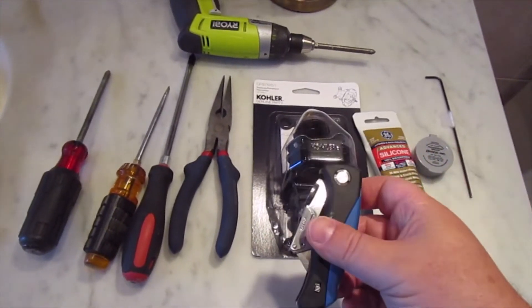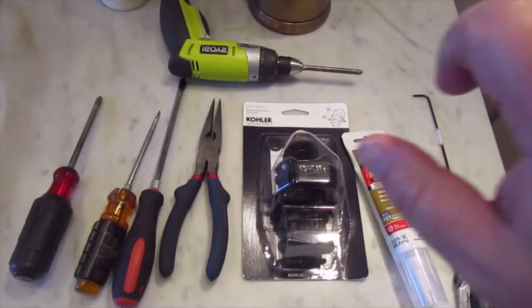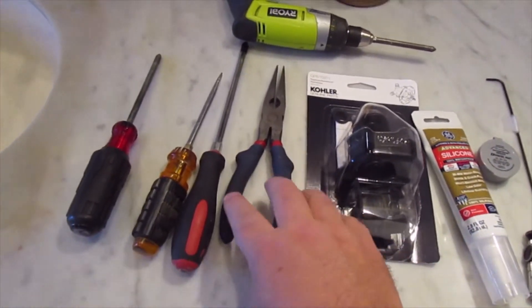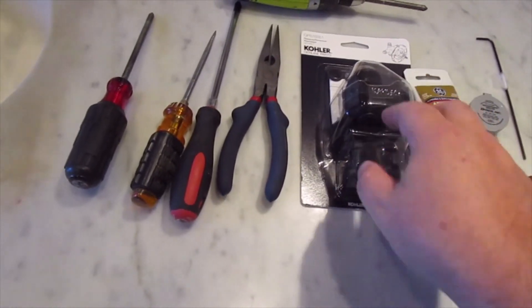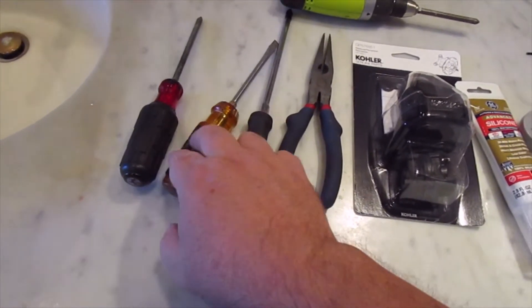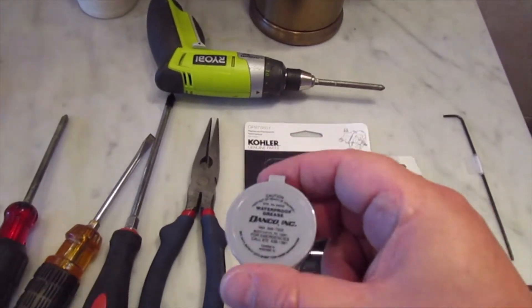This is a utility knife for cutting the old silicone around the valve. This tool is for pulling out the unit — I think it's called a pressurizer. And then, of course, a couple of Phillips screwdrivers, one flathead screwdriver, and a motorized Phillips — just because I'm lazy.